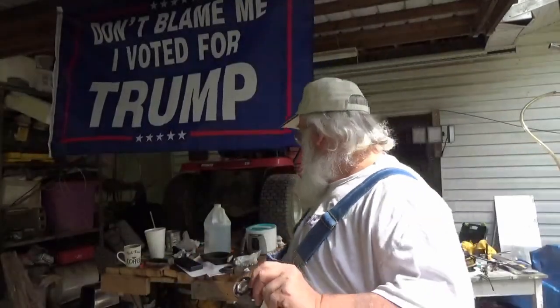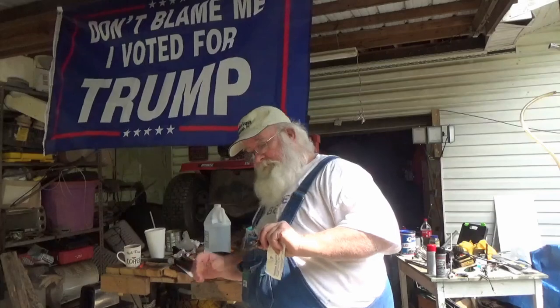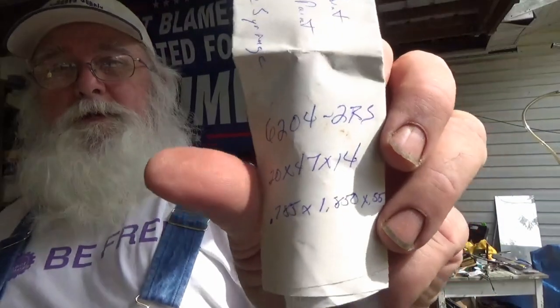We go online and we type in the search box: bearing 20 by 47 by 14. It's always the inside diameter, then the outside diameter, and then the thickness. That's all you got to do — just type that into Google or whatever, search for it, and it'll bring it up for you. One of the manufacturers' part numbers, in this case, happens to be a 6204-2RS. But that's neither here nor there — we don't know what you're measuring. But that's how I'm going to save a couple hundred bucks.